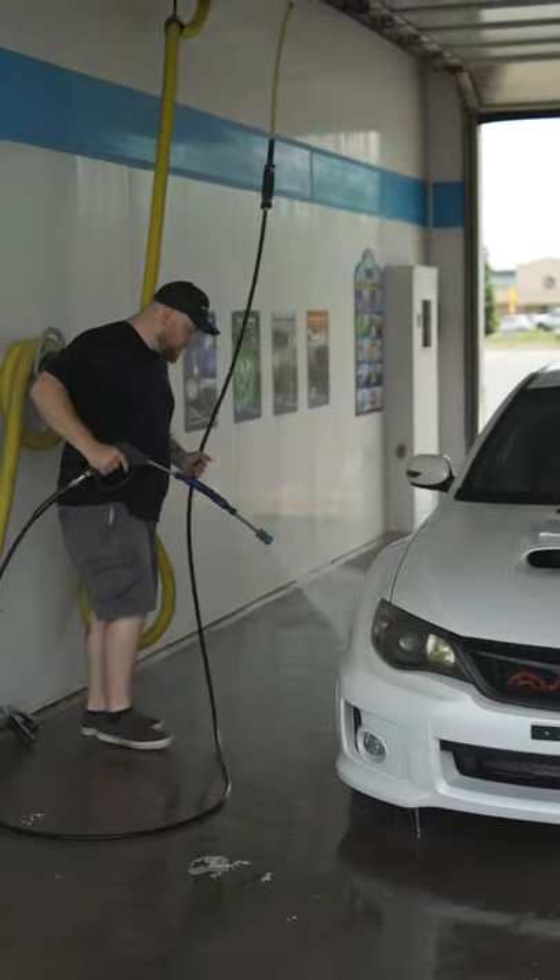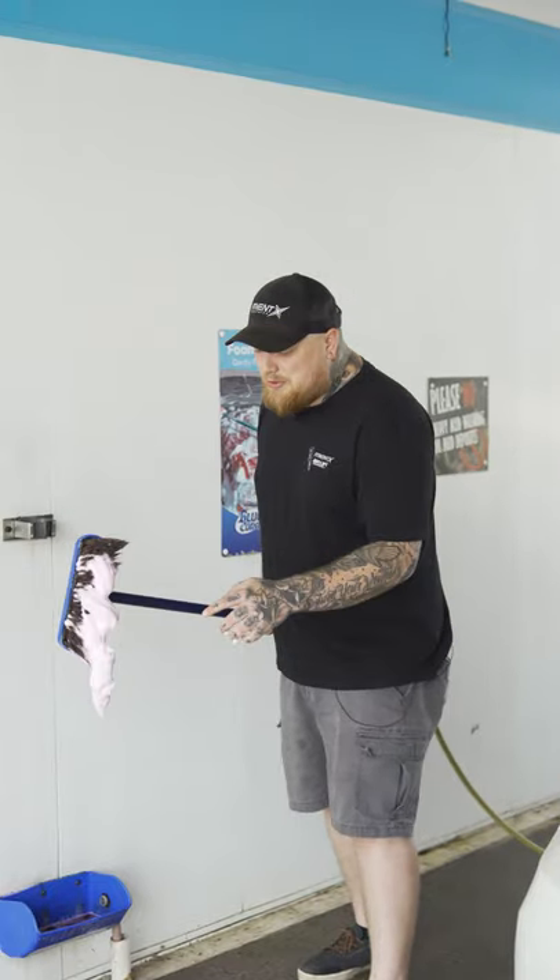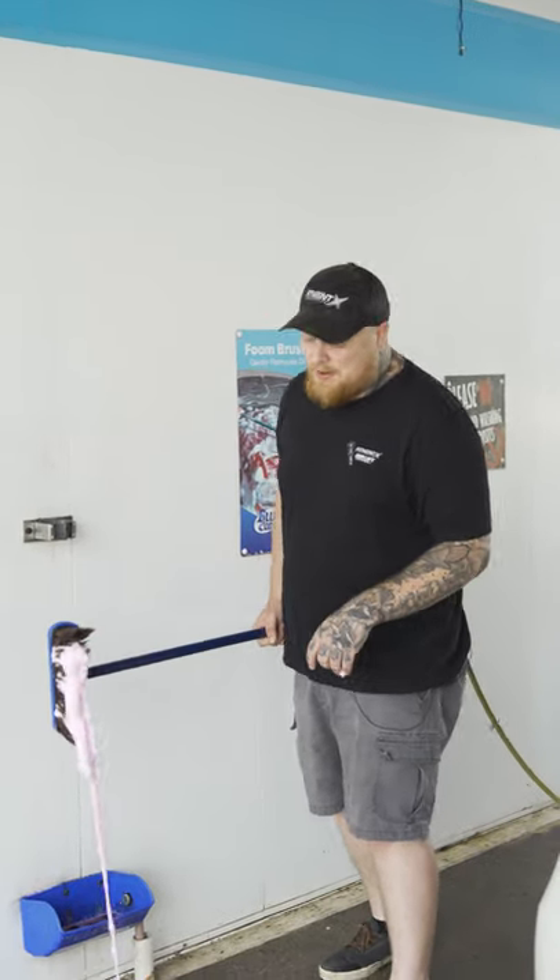Another big rule is you're gonna wanna use a touchless washer or a wash bay like this. Touch washes scratch the hell out of your car. I know this looks super cool, super fun, but you're not gonna wanna use this. The bristles are gonna scratch that paint, I promise.